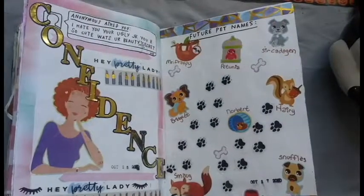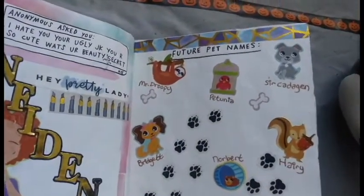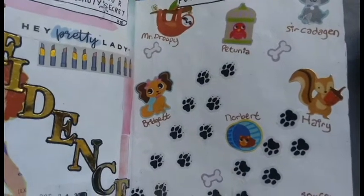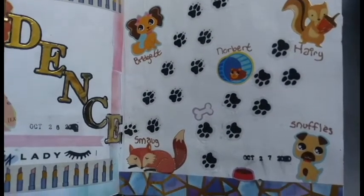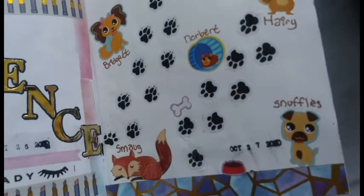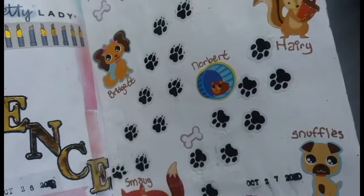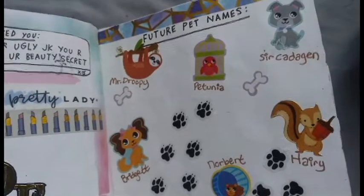For the future pet names page, this was one of those pages that was really fun to do. I had a ton of random pet stickers that I thought would fit really well with it. Some of these are names I actually had as a child and some are just things I really wanted to name pets in the future, so I have different kinds of pets and animals on here. I used some washi tape — the same set that I got from Amazon — for the top and bottom of the page. For the different stickers all over the page, they are randomly from different places: some are from Dollar Tree, some from Michael's, and some from Hobby Lobby.